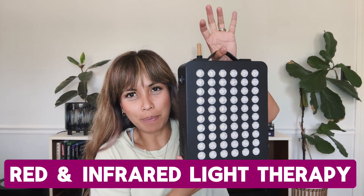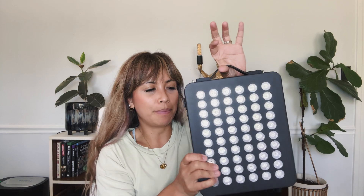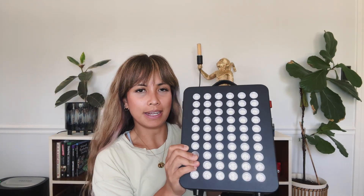It's Leah and I was asked to review this product. This is a red light therapy device — it has a little stand so you can just set it to stand, and it can also be hooked up. It did come with several parts. I'm just going to plug this in and show you guys the actual light. It also came with goggles, so I'm going to put those on because this is going to be bright.